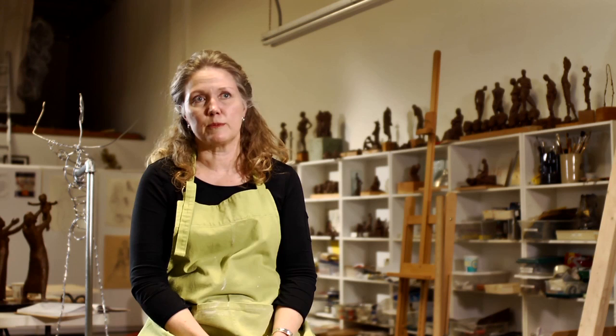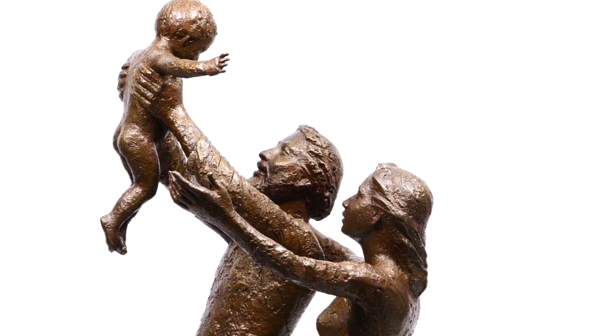This idea came to me really like a photograph — and I've only had that on two of my sculptures — but the Holy Family was one of them. It's where Joseph is holding Jesus up; he's a toddler, and Jesus has his arms out, prefiguring the cross.